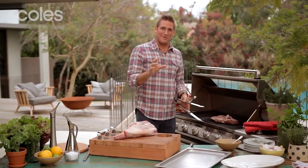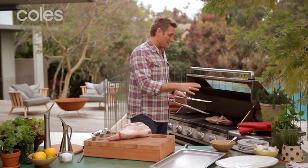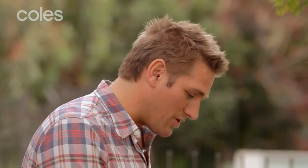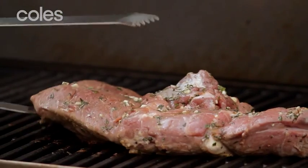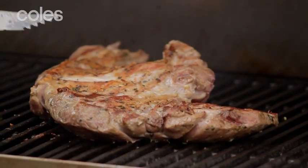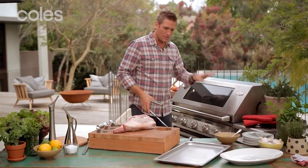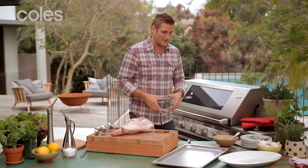There's nothing that screams an Aussie Barbie more than the smell of a beautiful piece of lamb being cooked on the Barbie. I'm going to show you how to make this. What I've got here is an entire leg of lamb that I've removed the bone from. I've marinated it in a little bit of parsley and garlic, and I'm going to cook it until it's beautiful and golden brown and still pink in the centre. While that's happening, I'm going to show you how we got it to that place.